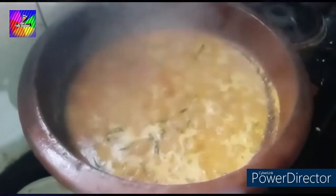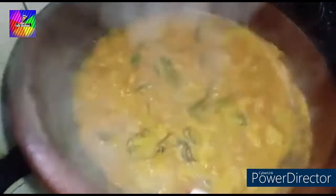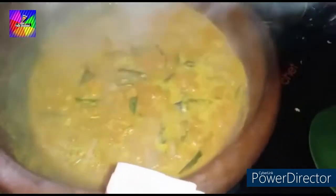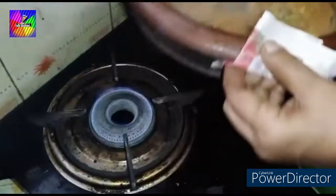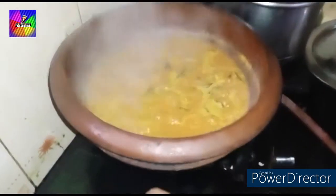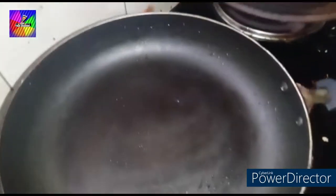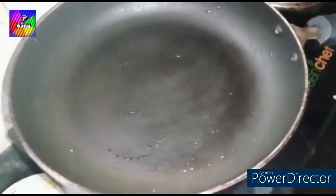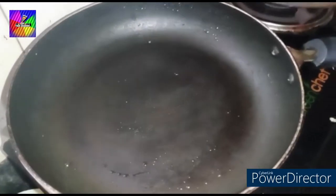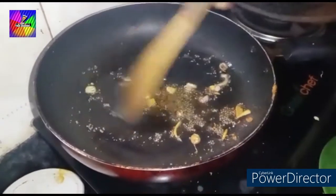The hot pot is not ready yet. The hot pot is ready — cook the hot pot and stir the hot pot and cook it. Then take the hot pot.